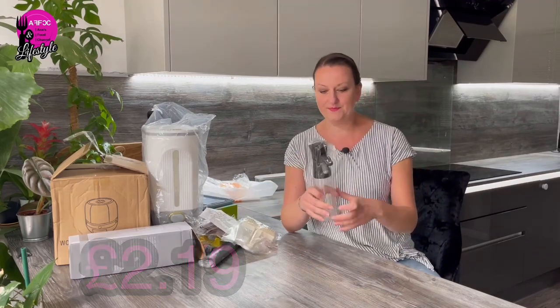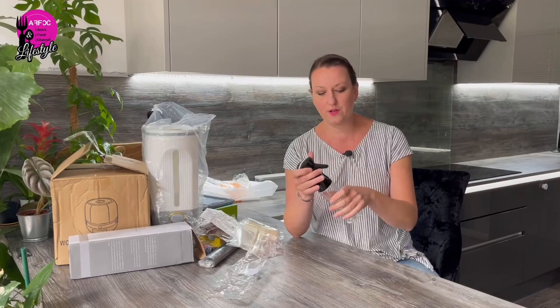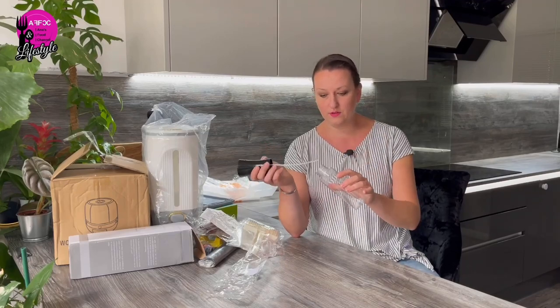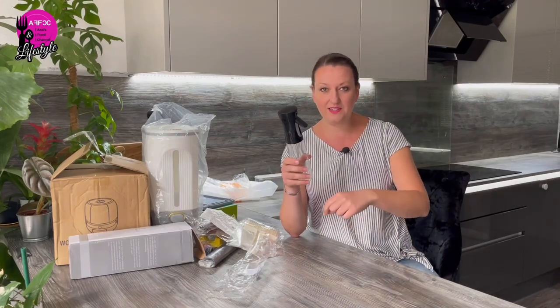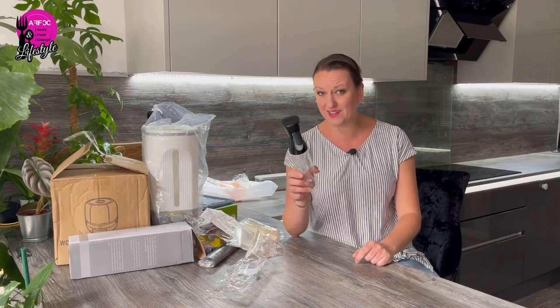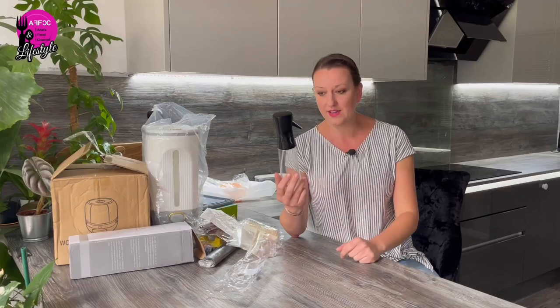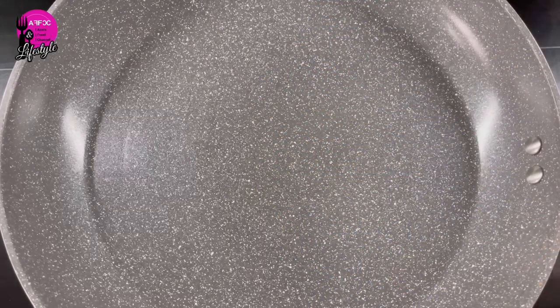Next thing is an olive oil sprayer — I've been wanting one for absolutely ages. This one is 300ml; you open it up, put the olive oil or whatever oil you use in there, and then you spray it. I cook a lot of eggs and I'd end up using a little brush to spread oil around. This is a brilliant idea — you can use it for vinegar too, but I'll be using it for oil. It was like £2.49, which is crazy, but it's super handy.